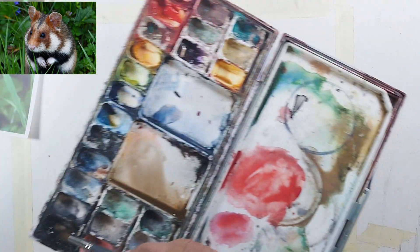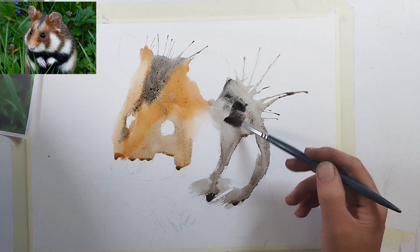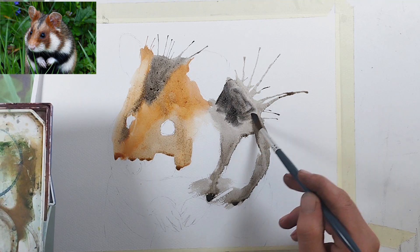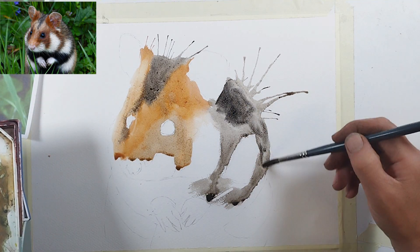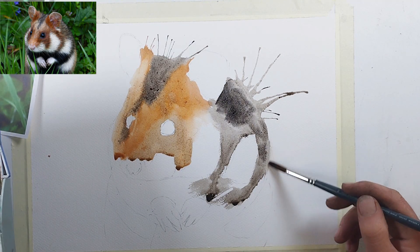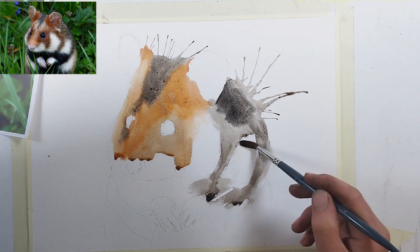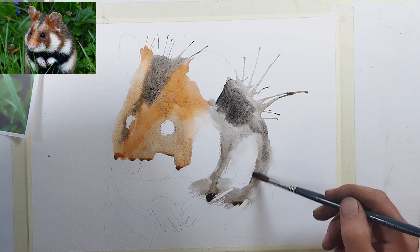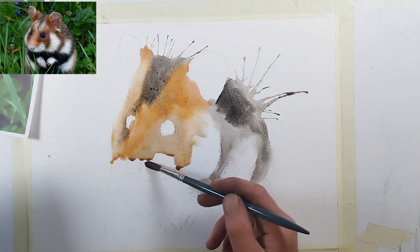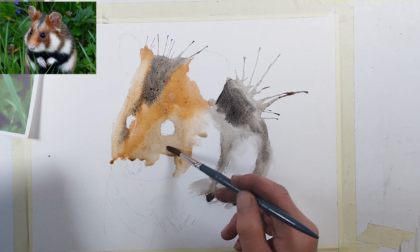If I see any sharp edges I'll break them slightly with a little bit of water — you can do this even when it's dry. I'm just softening that edge there. A wet brush with a little bit of water on it — not too much. I tend to shake the brush to remove excess water, because you don't want too much going in.